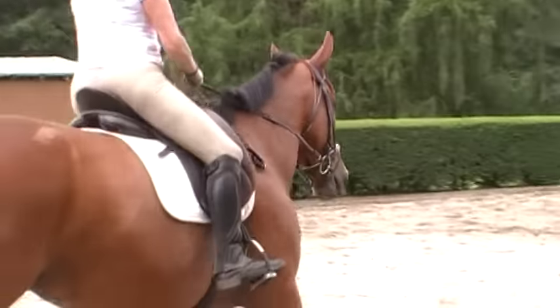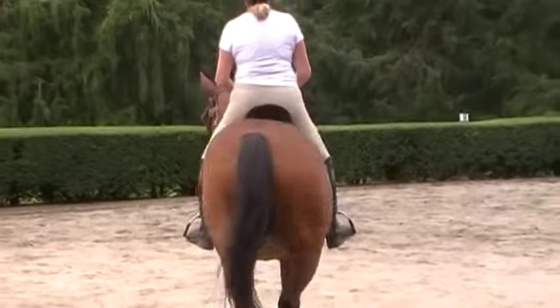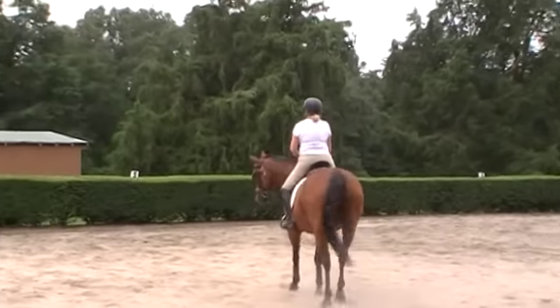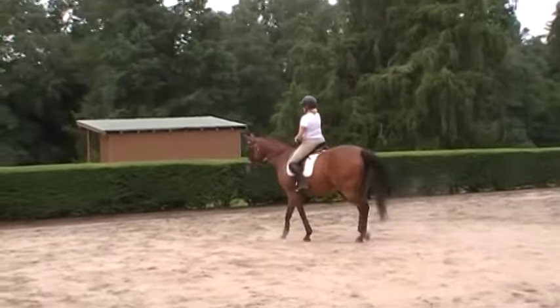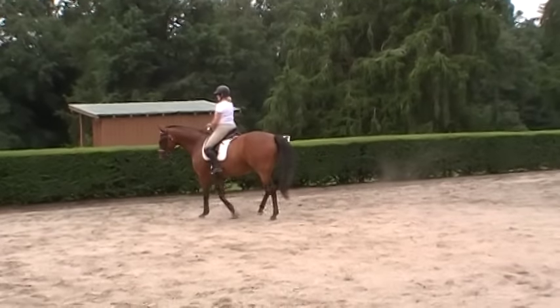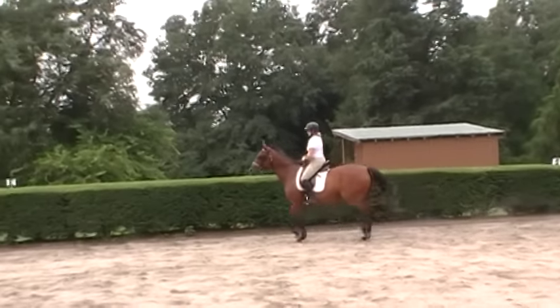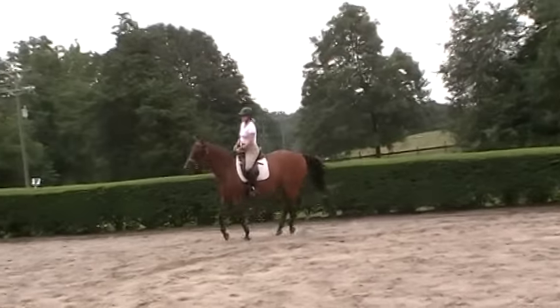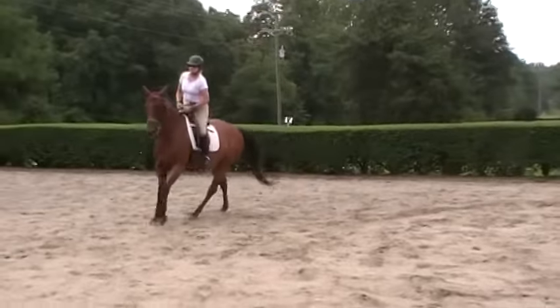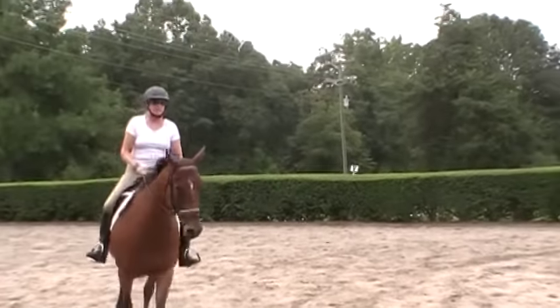Nice preparation. She needs to be a little softer in her jaw. Think leg yield into your canter, so she's picking you up from behind. At first with Melody, we had to ride her with a bridle because we couldn't control her and she was a little on the dangerous side. But now she's finally letting Trudy ask her to step up from her leg into the connection of the rein. And it's a miracle with a horse like this.